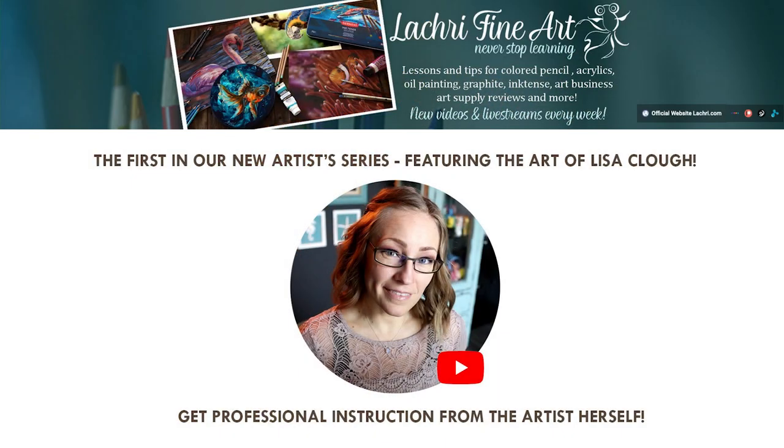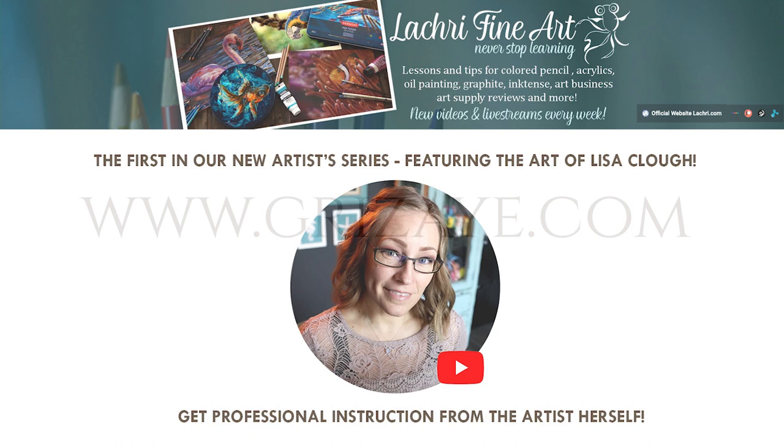Get professional instruction from the original artist, Lisa Clown. She is an art instructor with over 22 million views on YouTube that is passionate about teaching artists how to improve their skills. This kit will help you with your first steps or refine your colored pencil techniques. You can take a grisaille class to learn how to recreate this piece.